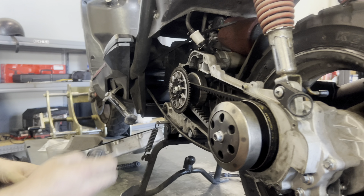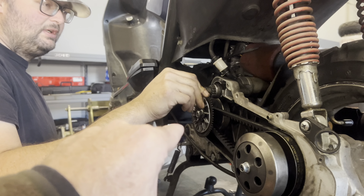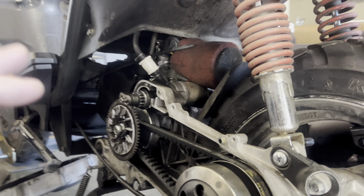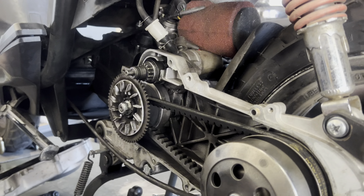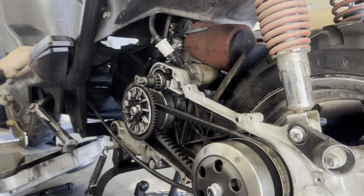Some customers call in saying their starter hesitates, and this has a lot to do with the Bendix — or the battery. So this should be inspected periodically. As you just saw, Adam removed it easily — you're not digging too deep; it's a simple thing to do just to keep your transmission running smooth.